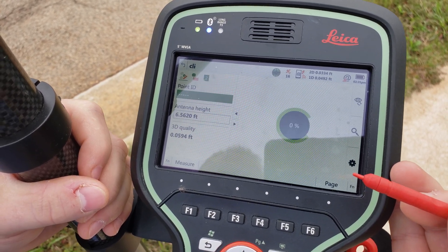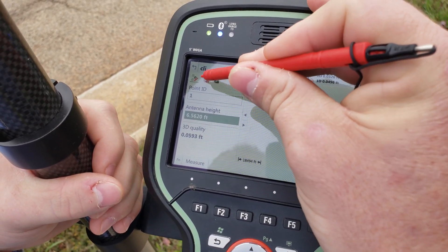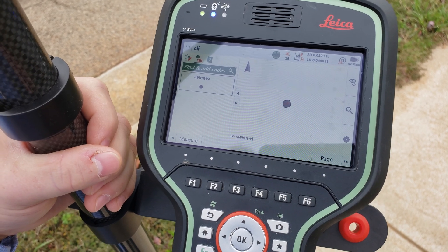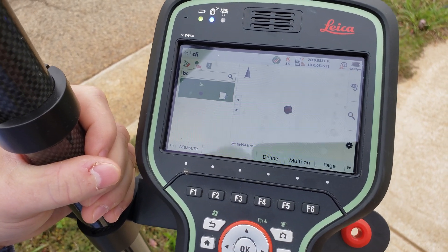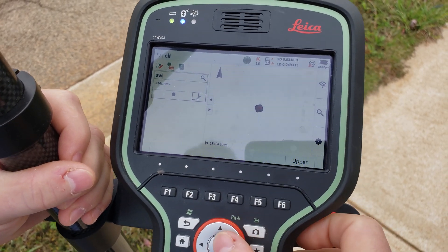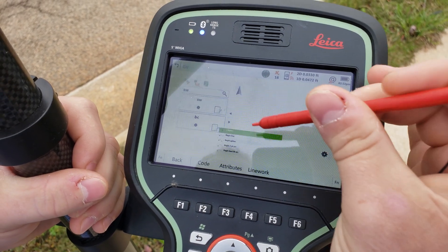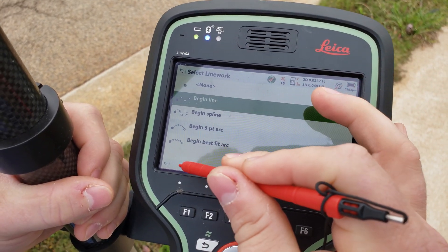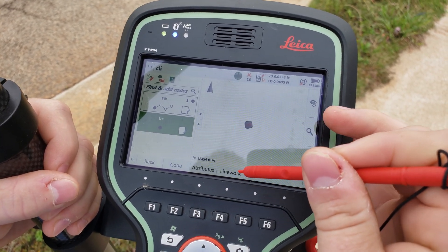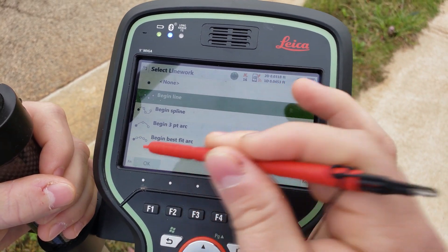So I'm going to go into my measure application and give it a starting point number. I'll go to my codes — I want to do back curb and sidewalk. I'm going to define them and tell it I want to create line work. You could have these preloaded in a code list of course, so you wouldn't have to create these every time you do a new job.